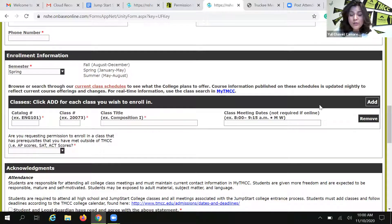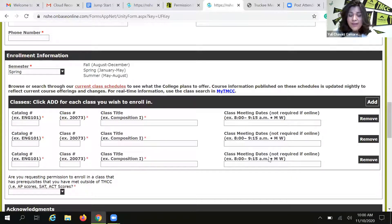We need to know what classes you want to take. We are going to require the five-digit class number and the class name, as well as the class meeting days and times. Here you can add more classes or remove them — you can petition up to five classes per form. More than that gets really overwhelming, so that's probably the max I would personally recommend. But every student is different and you have to do what's best for you.